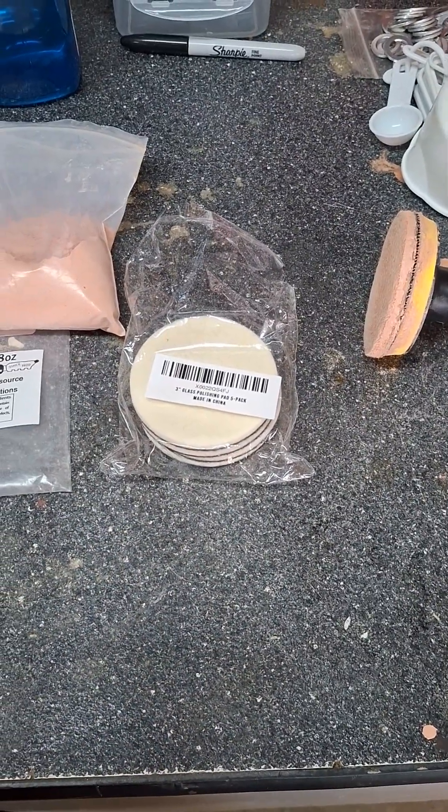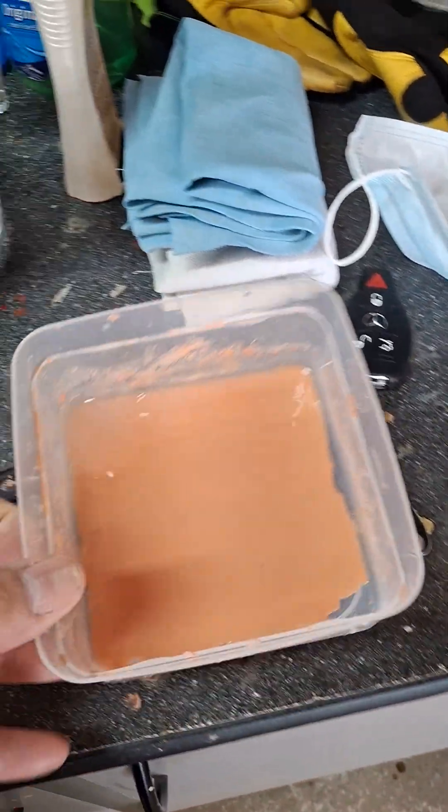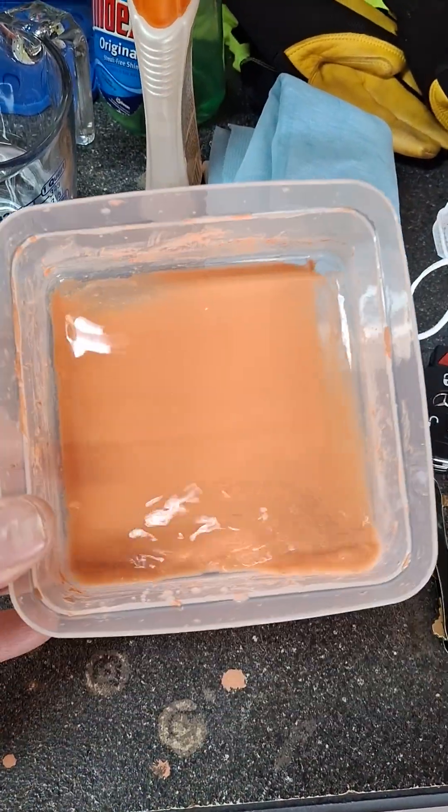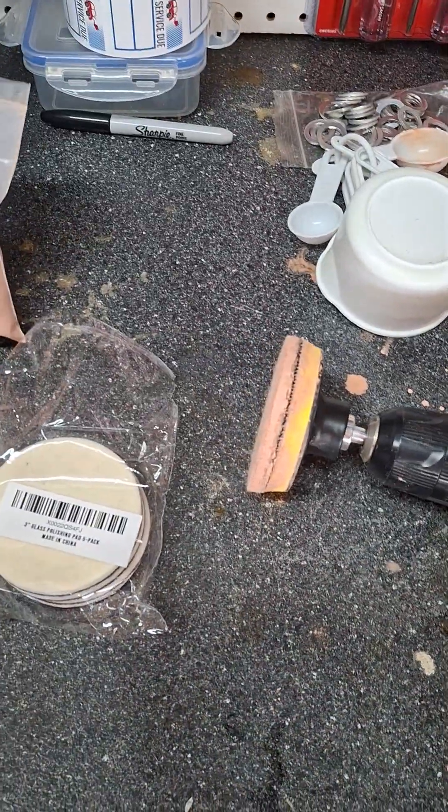One mix will go a long way. Even if you have little remnants left, you keep going at it and it keeps working, so you don't have to waste a lot of the powder.